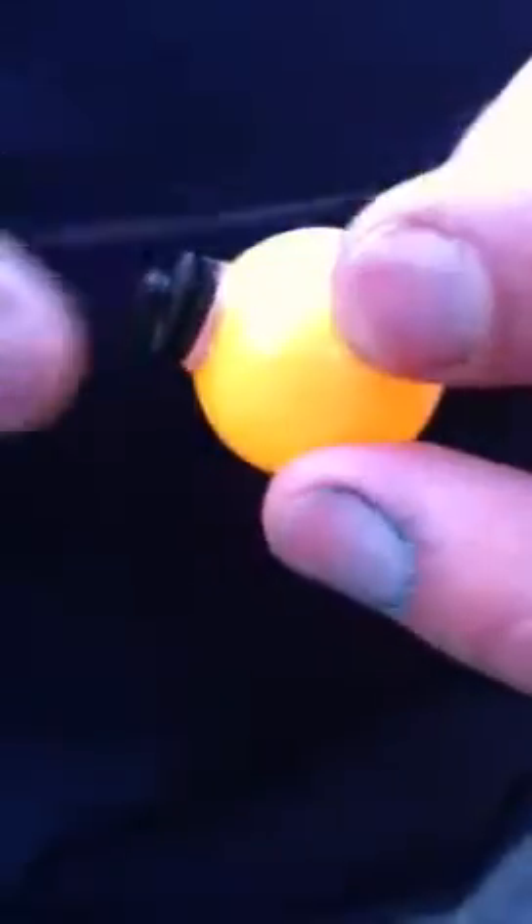The depth screw is a screw with a slit in it that you place the line through. Then you put the nut on, and it affixes the indicator very snugly to the line. It doesn't kink the line and it doesn't move unless you want it to, which is simply done by loosening the nut half a turn and pulling it wherever you'd like on the line and tightening it back up.